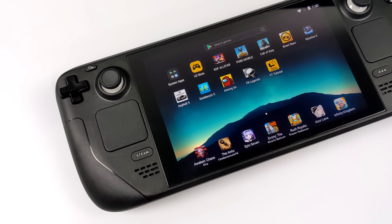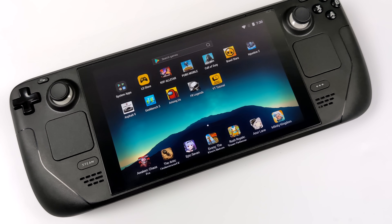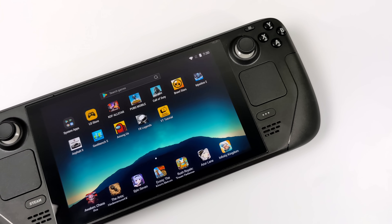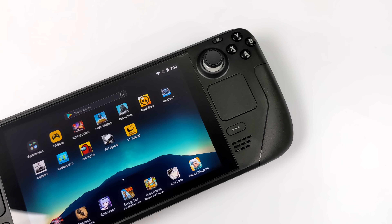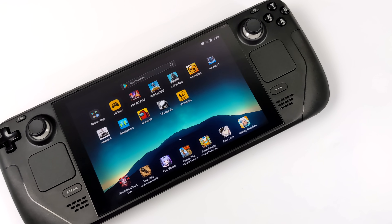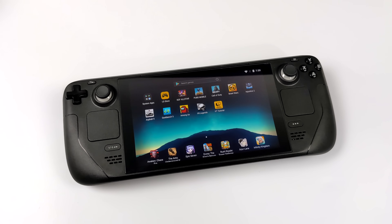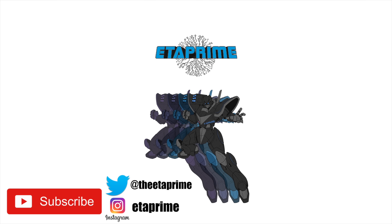That's going to wrap it up for this video. I really appreciate you watching. I personally like running little tests like this to see what we can do with the Steam Deck — basically it's an x86 PC, so anything you can do with your laptop or desktop we should be able to do here. I'll have more Steam Deck videos coming up soon, so if you're interested, hit the subscribe button and turn notifications on. Thanks for watching!